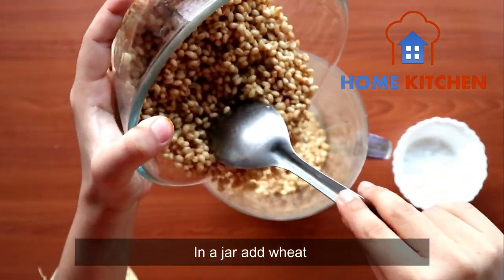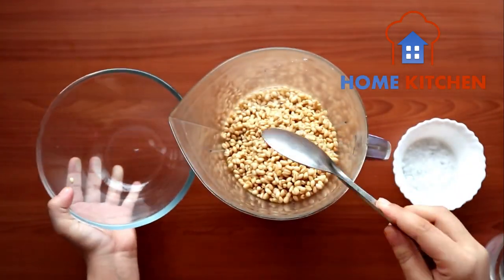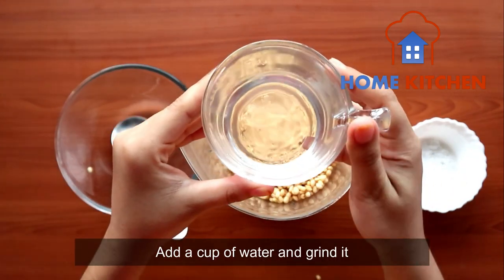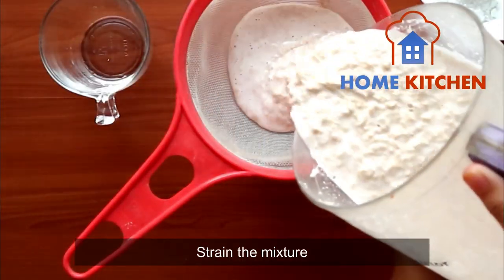Take a jar and add wheat to it. After adding wheat, add a cup of water. And grind it. After grinding, strain the mixture.